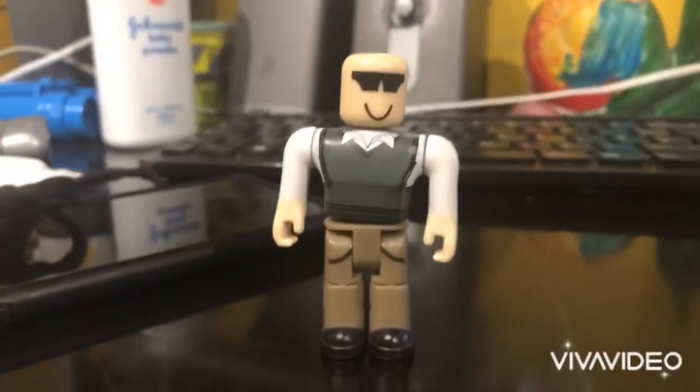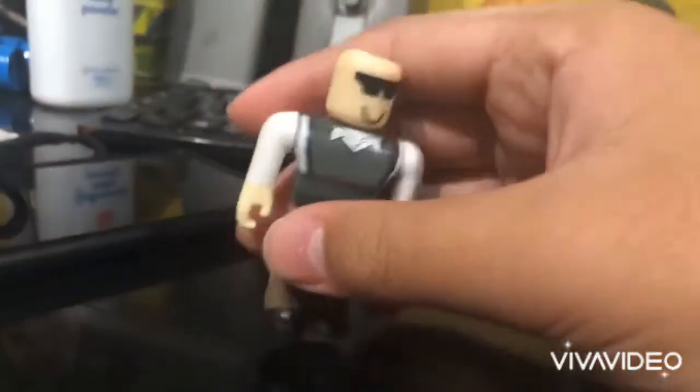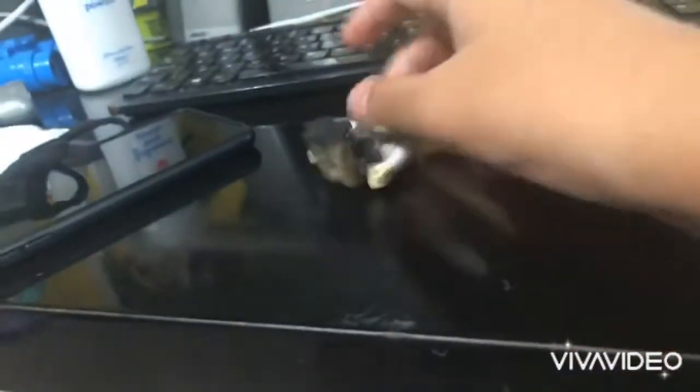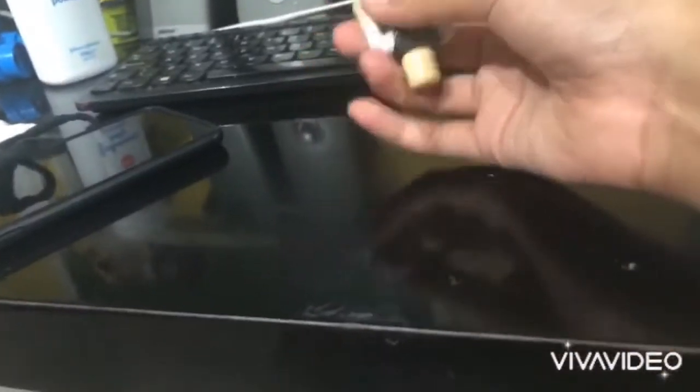Well, hey guys, today we're reviewing the Roblox figure and the ukulele. So let's start with the Roblox figure. So this is the one I got. You can sit with it — you can bend his legs to sit down.